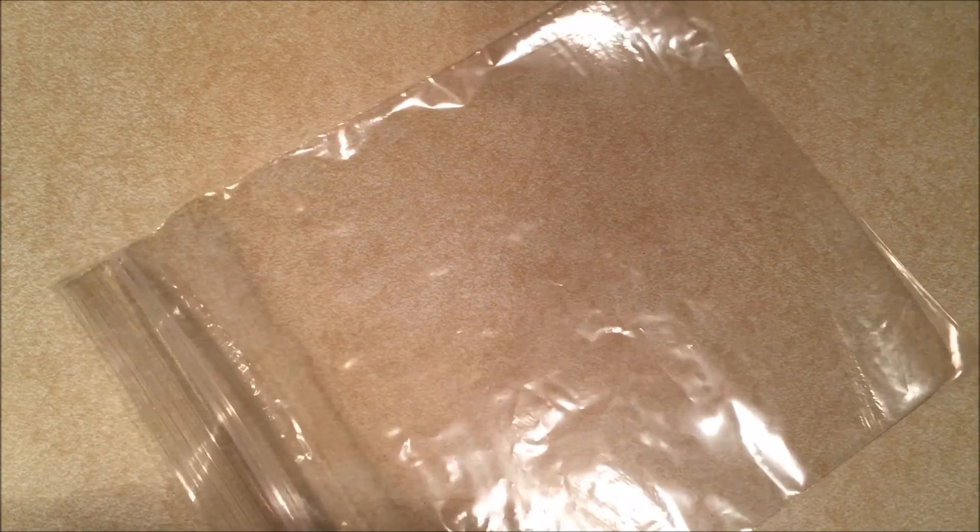So the first thing you're going to want to do is take your clear plastic bag and cut an almost cone-like shape into it, cutting the zip lock part off.